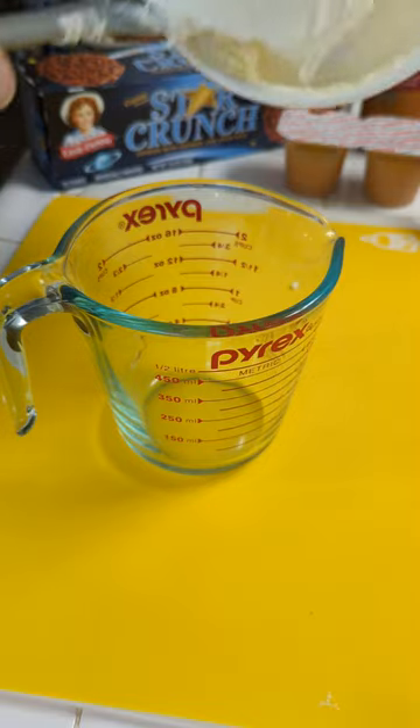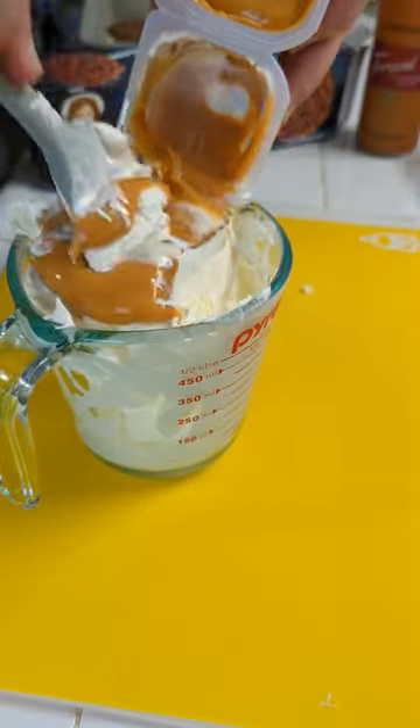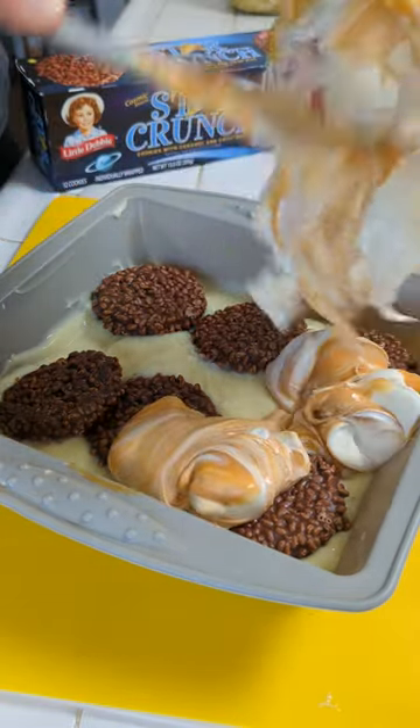We have to mix our extra creamy whipped topping, and now I'm gonna fold in some butterscotch pudding. And now we're just gonna come on top with our Cool Whip butterscotch pudding mixture.